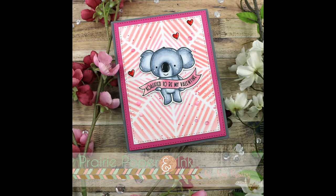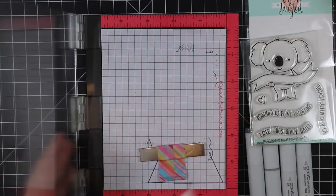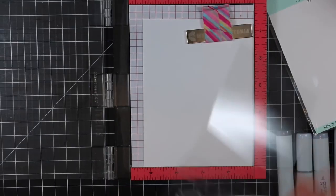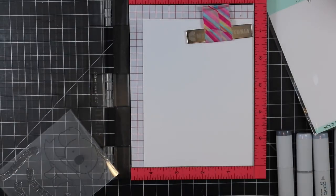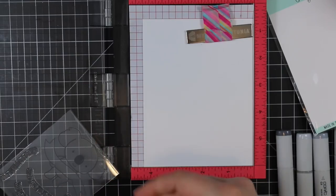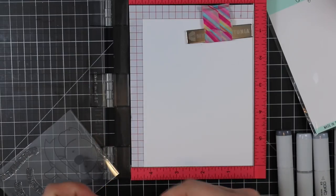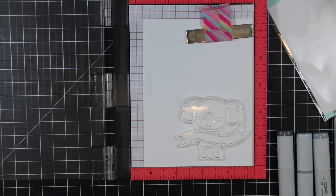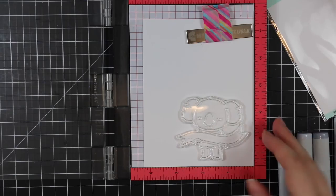Hello everyone, Amy here with Prairie Paper and Ink, somewhat early though still not on time for my card for this week's Color Throwdown challenge. Sorry, my voice is still a little off - this cold is just taking the life out of me. So anyway, I am using the new-to-me Neat and Tangled stamp set.